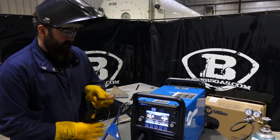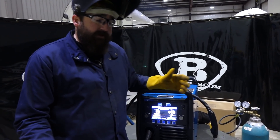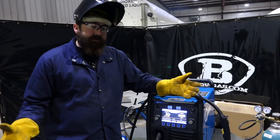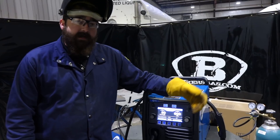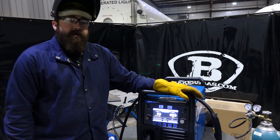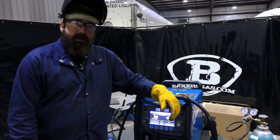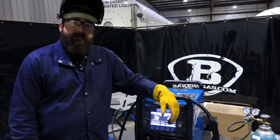All in all it's a great machine that welds really nicely. Another feature that differs from the 252 is the pulse setting. In the next video, stay tuned - we're going to try pulse welding with 90/10 gas, test out the fast tack feature, and explore more differences from the 252. Thanks for watching - tune in to Baker's Gas on YouTube.